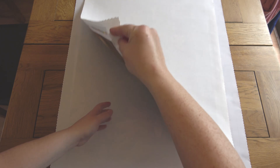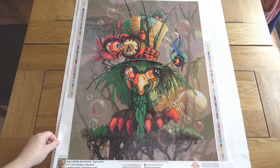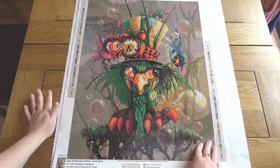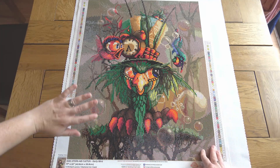So this first completion is Cletus Early Bird by Richard Lorenz at Diamond Art Club. I do have a full post-review video for this painting, so if you want more detail than I'm going to go into here, do go check that out. I just absolutely love Richard Lorenz's funny, crazy birds.